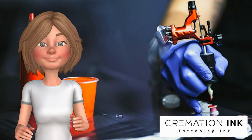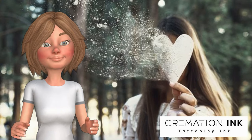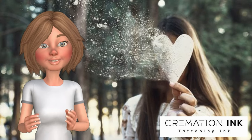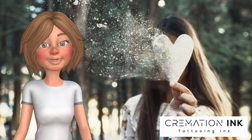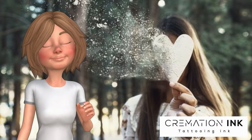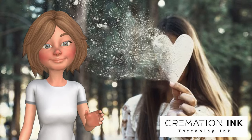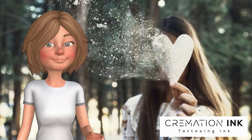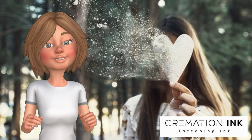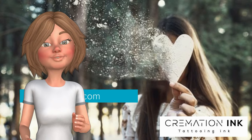Tattoos with cremation ashes are a permanent reminder. Bringing your lost loved one and yourself closer together forever is now a simple process with the use of the services of Cremation Ink. Making tattoos with cremation ashes is now safe, and is available anywhere in the world, delivered directly to your door. Now with over 10 years of experience in this bespoke service, it's a fantastic way to not only keep safe, show the respect and love you have for your lost loved one, and also have a bright, vibrant, and forever tattoo with a tattoo artist of your choice. Find out more at CremationInk.com.